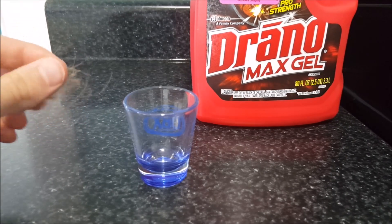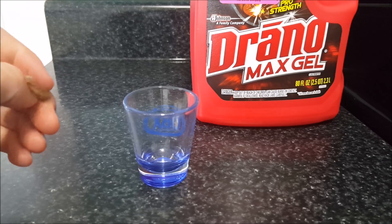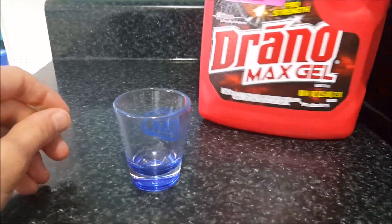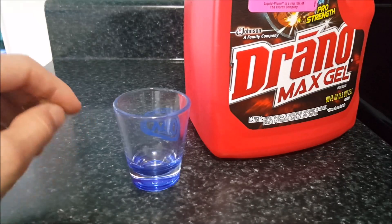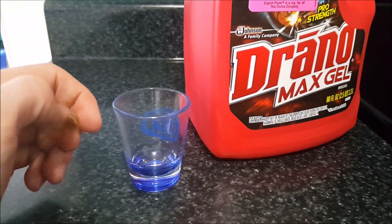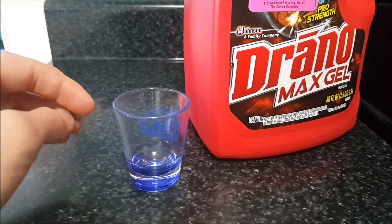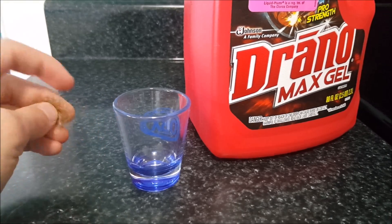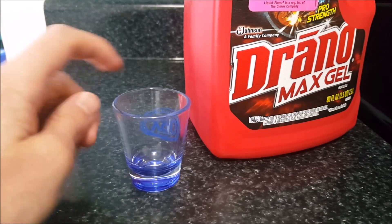I recently had a clog in my sink and I'm using drain cleaner — I know the brand but I'm not going to say it because I'm not advertising for them. It's in there working right now, well hopefully it's working. I'm going to find out here in about 15 minutes how well it works.